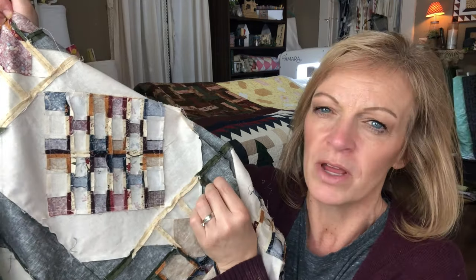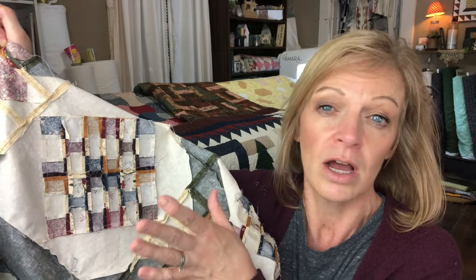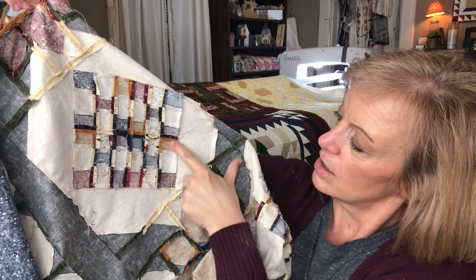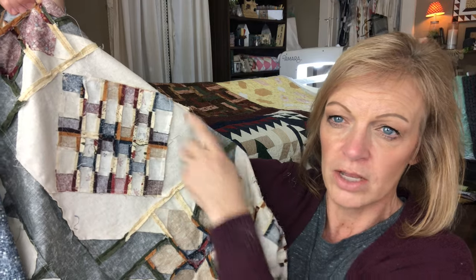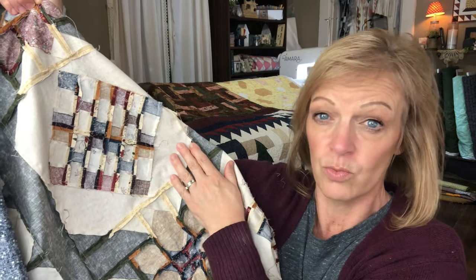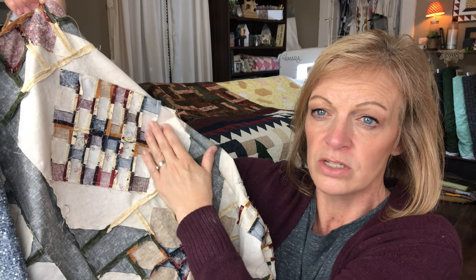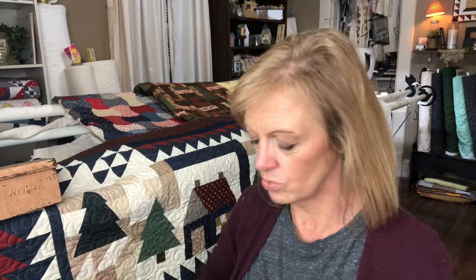By pressing the seams open, I was not limited to how I could piece it together. I was able to rotate those blocks around until the colors were the way that I wanted — knowing all my seams were going to be pressed open and they are going to match up. Then these blocks around the edge were not pressed open because I was joining them to just one piece of fabric — a triangle unit that went right there. When I'm joining all of these seams to one piece of fabric, I press that towards the one piece of fabric because there's no extra bulk on this side.